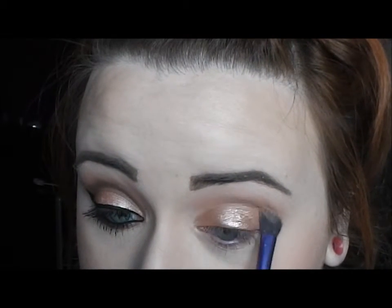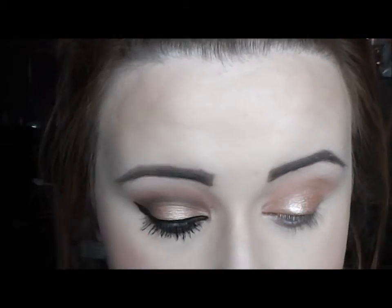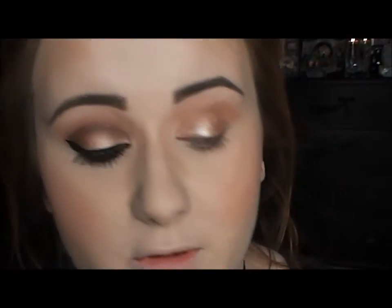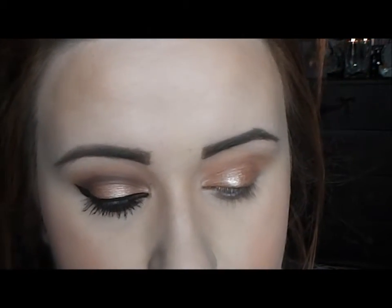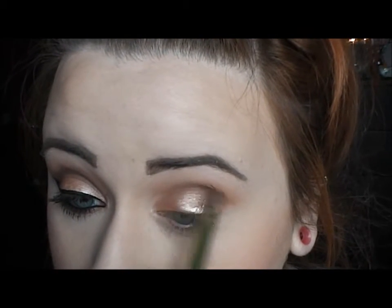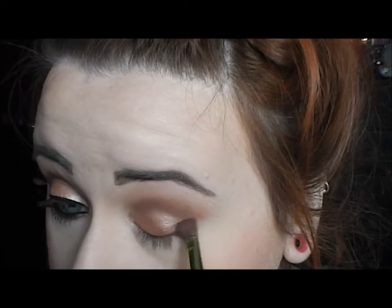Then I'm just going to take that blending brush I used to apply Salted Caramel just to blend out any edges. With a different blending brush, I'm going to go back into the Chocolate Bar Palette and take the color Semi-Sweet. I'm just going to put this into the crease again just to deepen it and give a bit more depth to the look, and then take this into the outer corner as well.